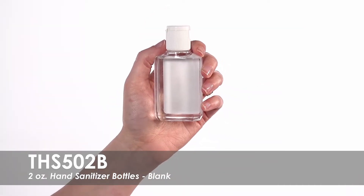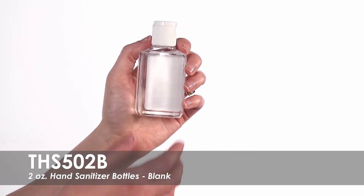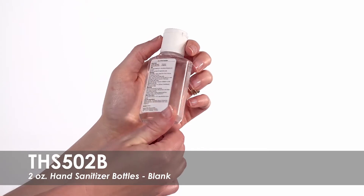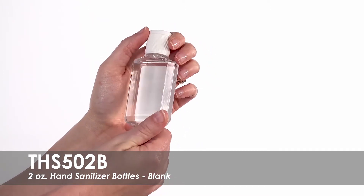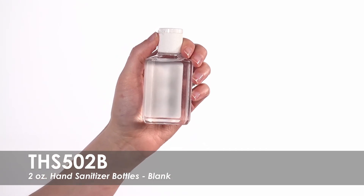Available in a clean citrus scent or our popular unscented option, these large 2-Ounce Hand Sanitizer Bottles come standard with a white back label. This clear bottle features a flip-top lid cap to easily kill germs while on the go.